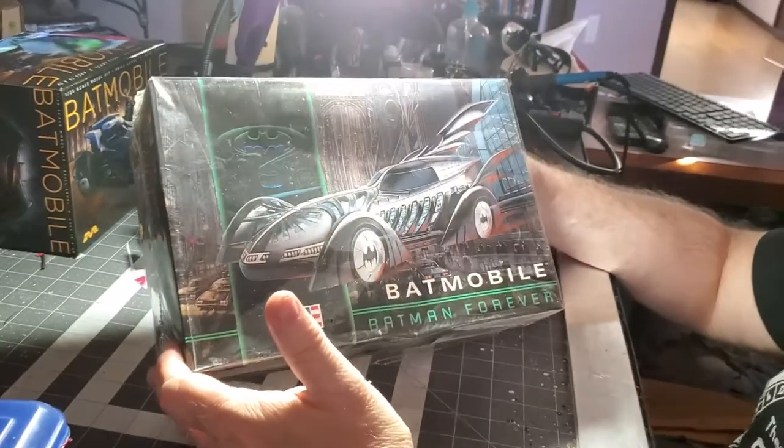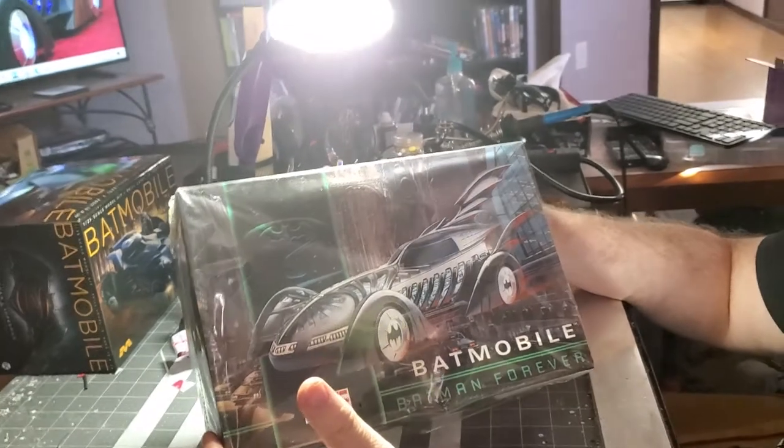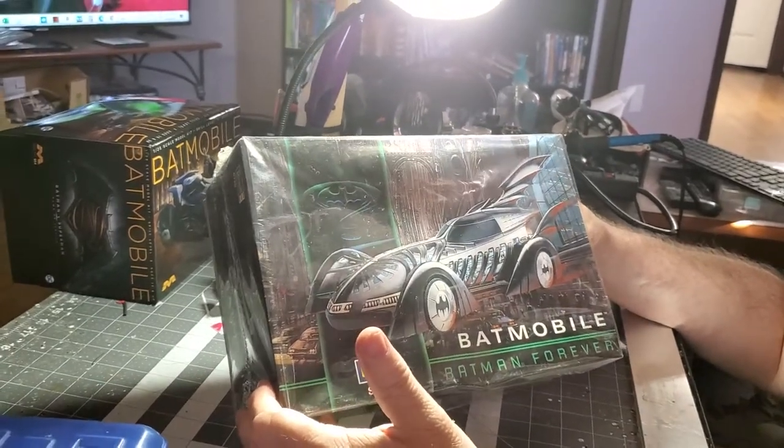This is Leonard Cook from Cooksters Modeling, representing TOB. And you've got Gary from Gary's Paint Booth, representing TOB. TOB — what does that stand for, Gary? Thinking out of the box.